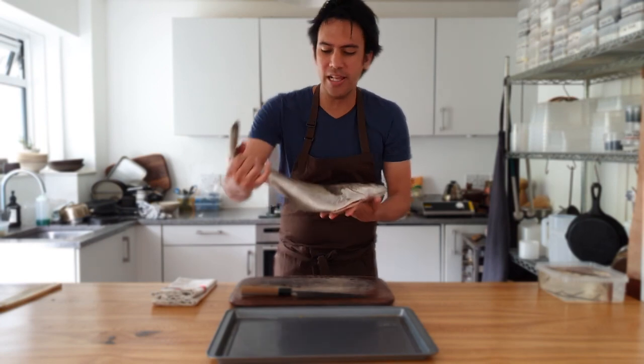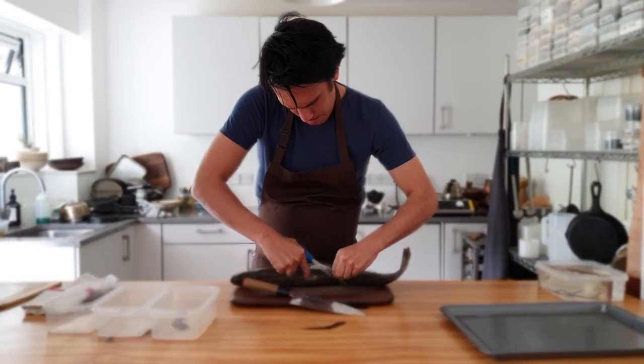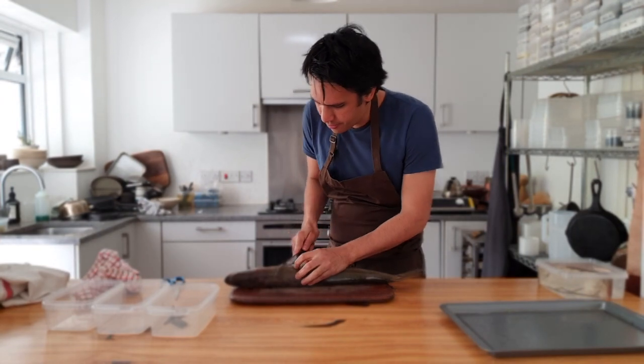First we're going to clean our fish — you can also buy it already cleaned in fillets. Put it on the chopping board and draw the line from here to here.